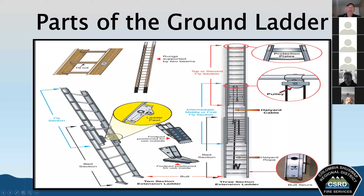Tie rods are metal rods located beneath the rungs extending from one beam to the other of a wooden ladder — we don't have many wooden ladders in the CSRD. The halyard, also known as the fly rope, is the rope or cable used for hoisting or lowering the fly sections of the ladder. As we pull it up, the extension ladder's fly sections go up, and the ladder pawls engage to prevent the ladder from coming back down.